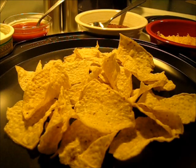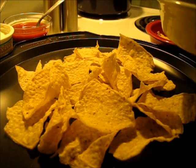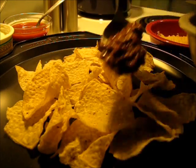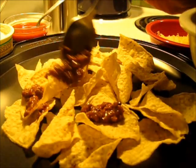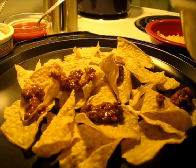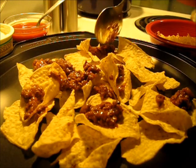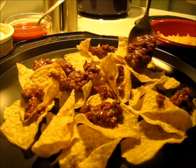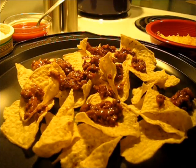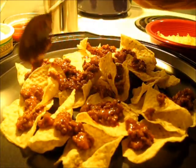Make sure your broiler is on low. To start assembling the nachos, I'm going to add chili right on top of my tortilla chips. You can put a generous amount on, you can put less on, or you can make them up individually — whichever you like.